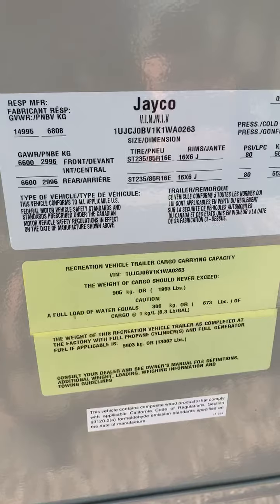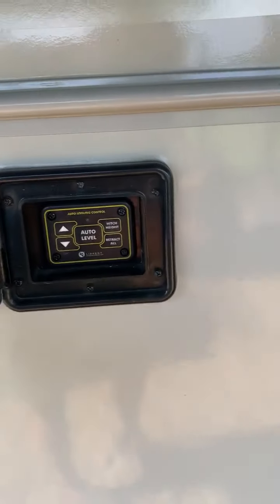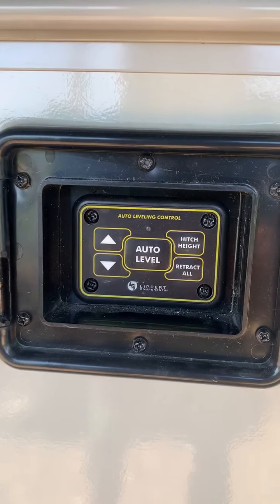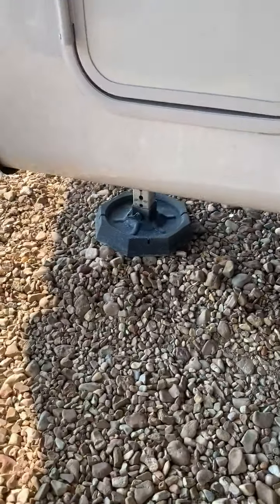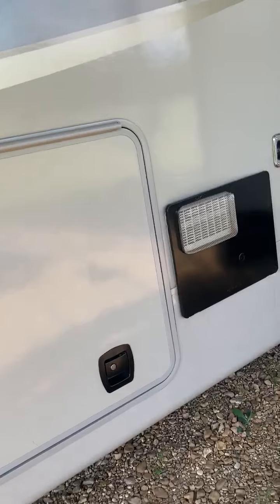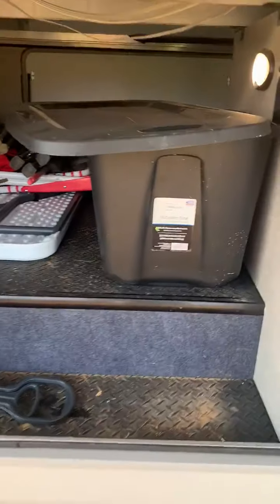Here's the auto level system. When you get ready to get set up, you press that button and walk away - that easy. That's the hitchhike button I was telling you about. When you get ready to hook up to leave, you just press that button and it takes up all the jacks and puts it right back to the height of your truck bed so you can just hook right on up. This is the bigger compartment I was telling you about.